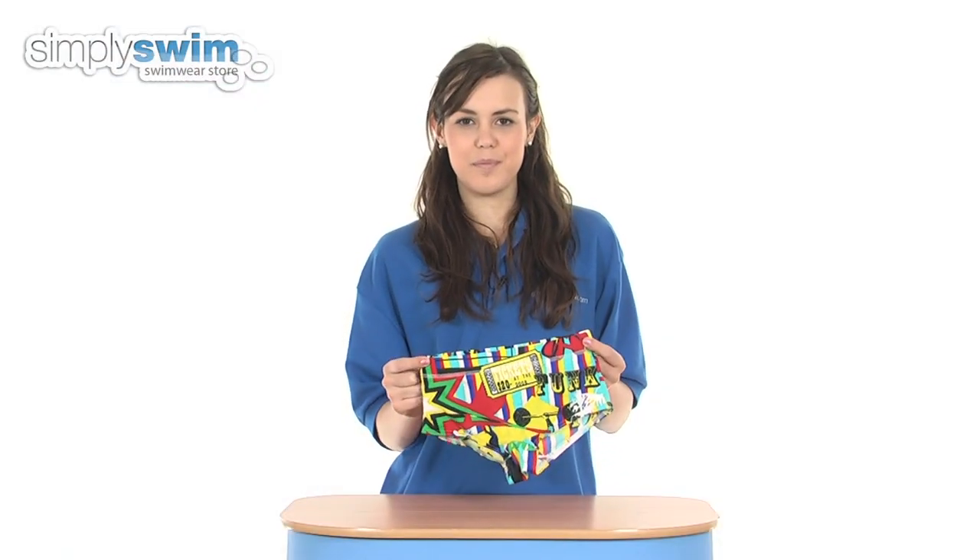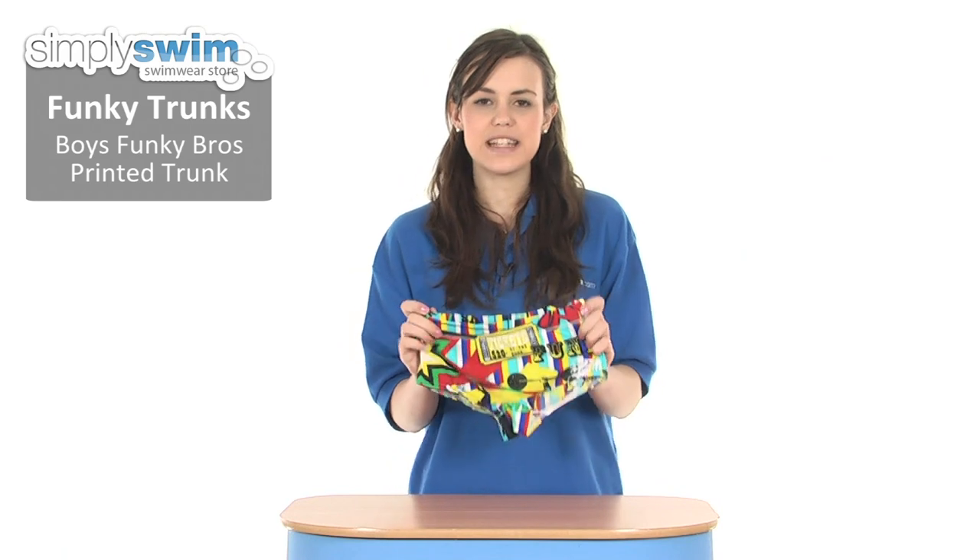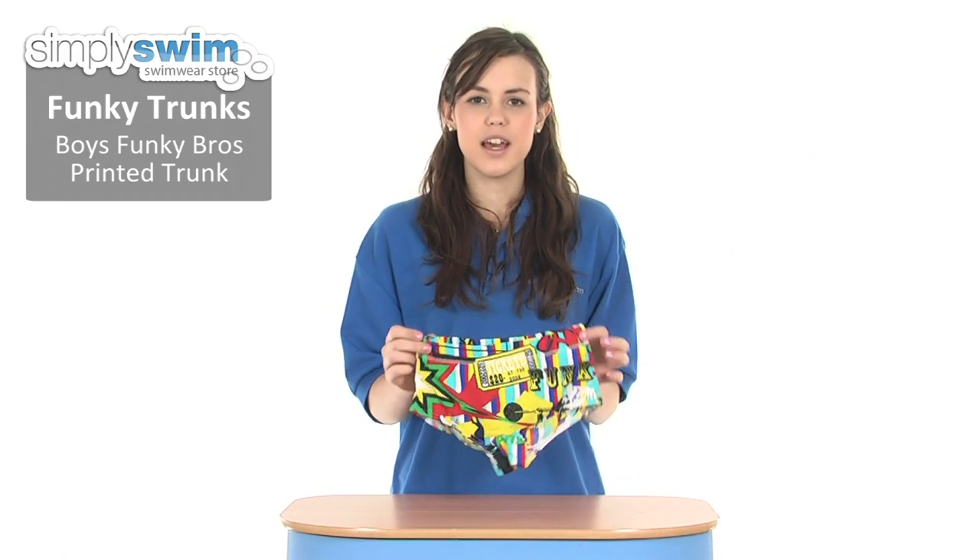Hi and welcome to simplyswim.com. Today we're taking a look at the Funky Bros printed trunk from Funky Trunks. These are a fantastic swimming trunk for young boys that are regularly in the pool to take part in their swimming lessons or competitive swimming training.